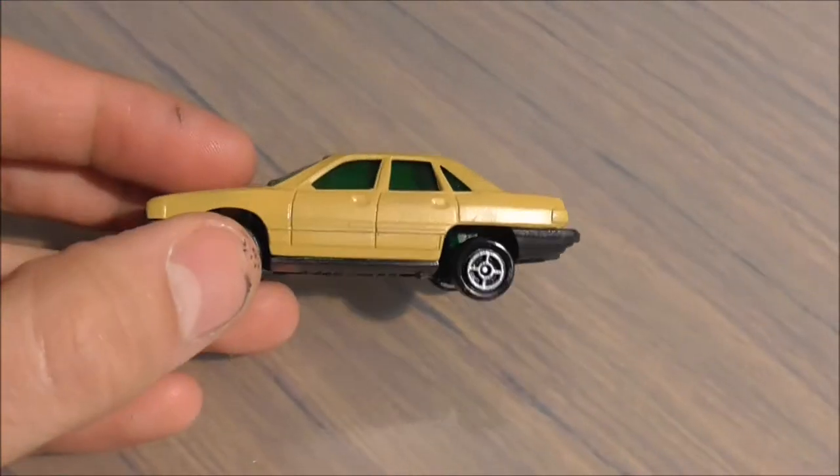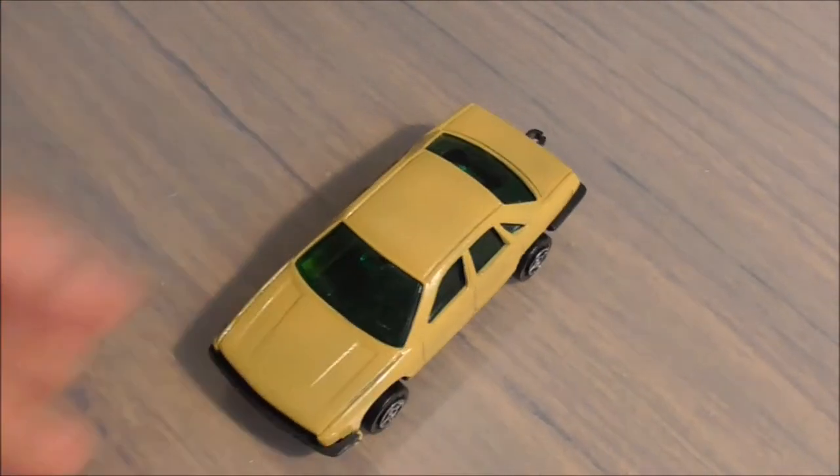Histoire de dire : j'ai des trucs un petit peu atypiques, qui sortent du lot, qui n'ont pas une grosse valeur. Mais c'est sympa de les avoir.